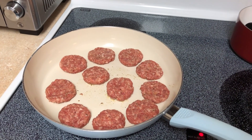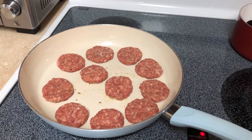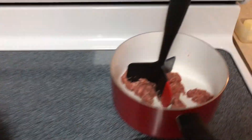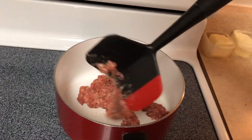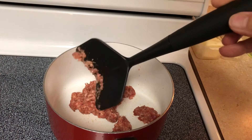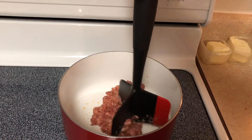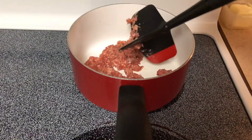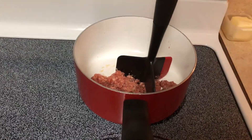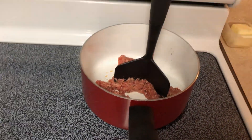Hi guys. I'm making breakfast. This is Jimmy Dean hot sausage — I just formed them into little patties. I'm going to make some sausage gravy. I got this OXO brand — it's my favorite brand of kitchen gadgets. It's like a ground beef smasher. I got it on Amazon. It has a little spatula thing on the side. I'll show you when I start. After this cooks I'm going to add the butter and then show you.